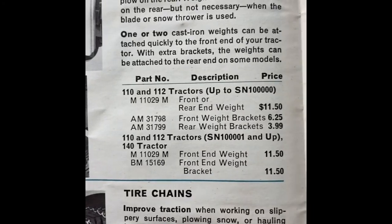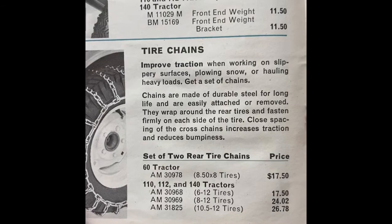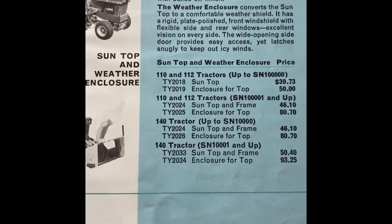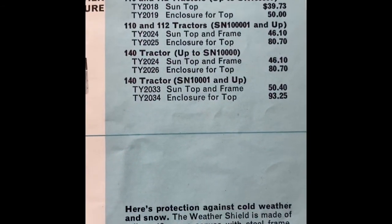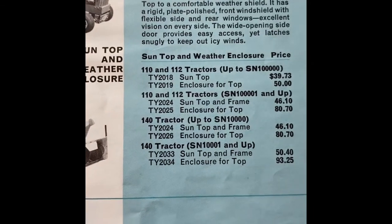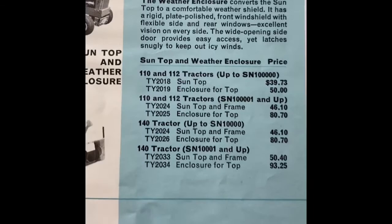More cheap stuff at $11.50. Tire chains — $130 for most of them. Here we go, here's some cabs. Get the sun top and weather enclosure. The enclosure for the top is under $100, and then the sun top and frame was $50. That's probably big money back then, I would imagine.